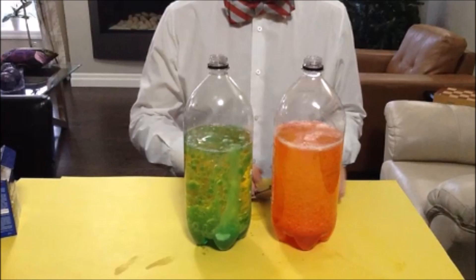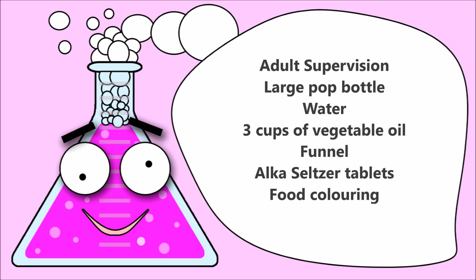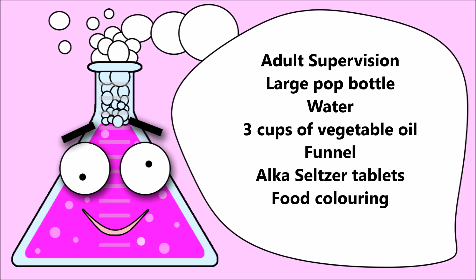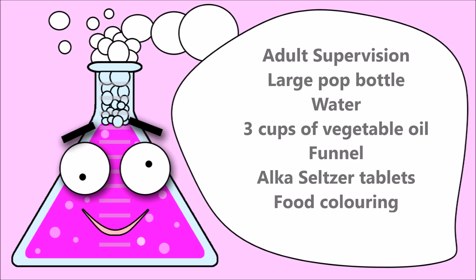We're going to build our very own Christmas lava lamp! Super sweet. To build a Christmas lava lamp, you need adult supervision, a large pot bottle, water, three cups of vegetable oil, a funnel, Alka-Seltzer tablets, and food coloring.